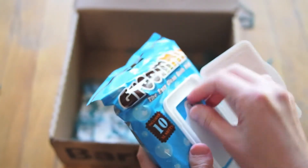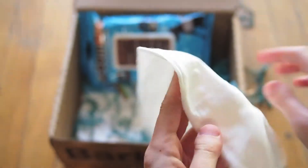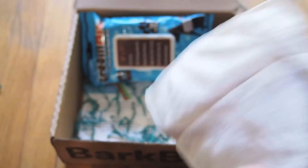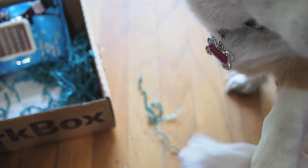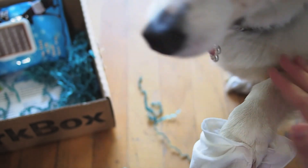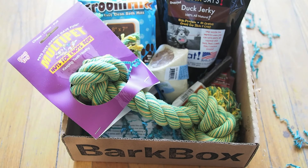I'm going to open this up so we can see. On first impression, it's really nice and thick and very moist. It goes on just like a nice mitt. She doesn't mind this too much — yeah, it makes it really easy and it feels really nice in the fur. And that is the BarkBox for April 2013. Thanks for watching.